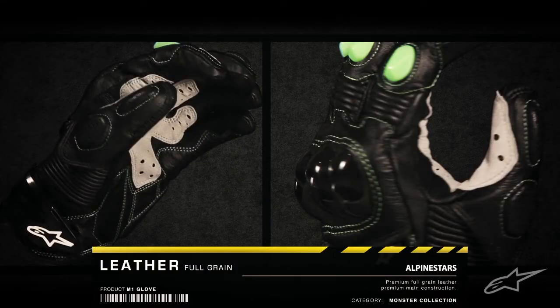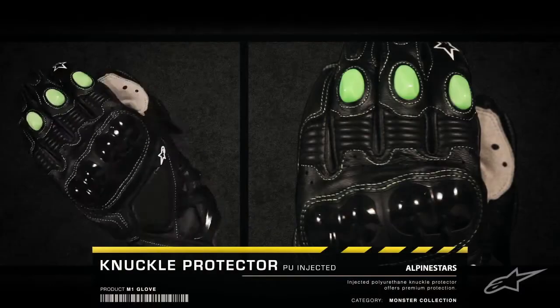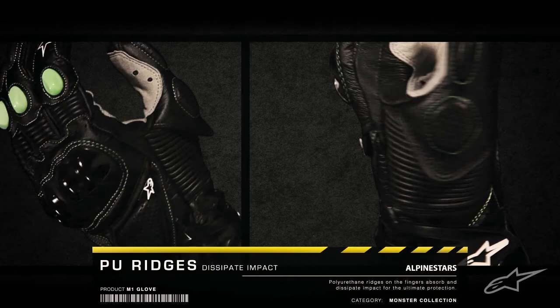With premium materials like full-grain leather and foam padding, the glove combines exceptional comfort and impact protection. The race-proven PU-injected knuckle protector and PU finger ridges absorb and dissipate impact for an unrivaled level of protection.